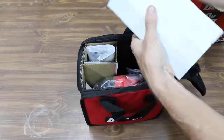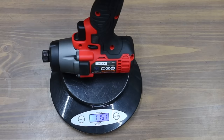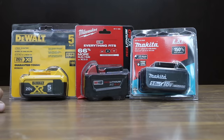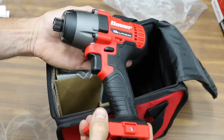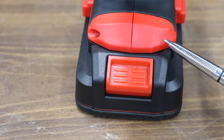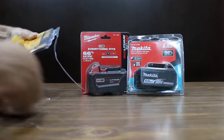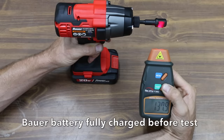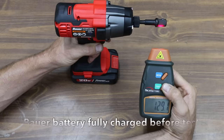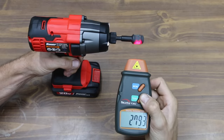The Bauer brand uses a brushed motor, while the other three brands use brushless motors. The Bauer impact driver weighs 1,151 grams without the battery. The largest battery available for the Bauer brand is only 3 amp hours, so I'll be testing the others with 5 amp hour batteries. The Bauer with the 3 amp hour battery weighs 1,789 grams, and there's only one forward and reverse speed range. The Bauer wouldn't spin any slower than 130 RPM in forward, with a maximum of 2,795 RPM, which is 105 RPM slower than advertised.